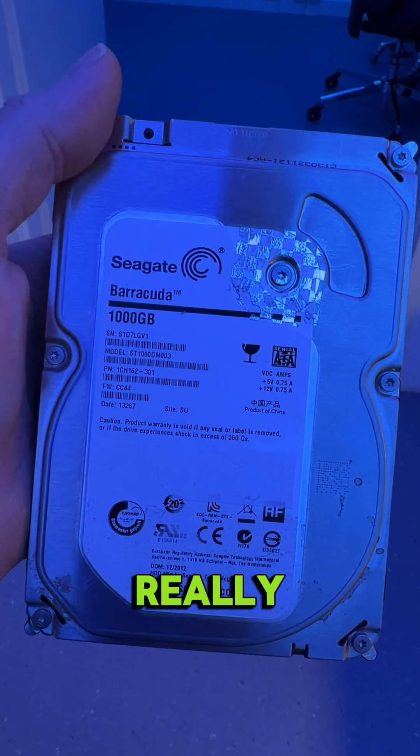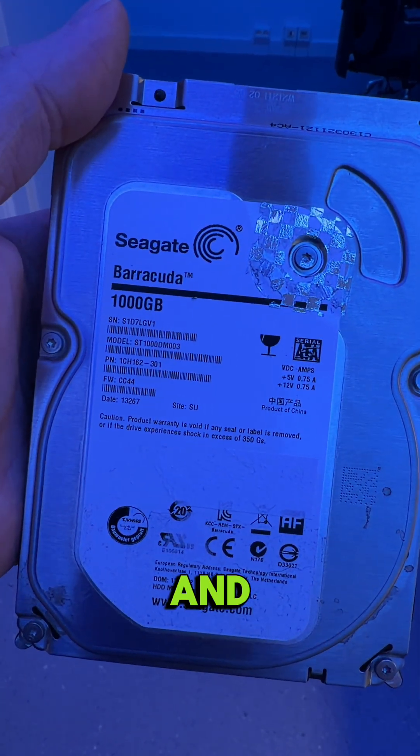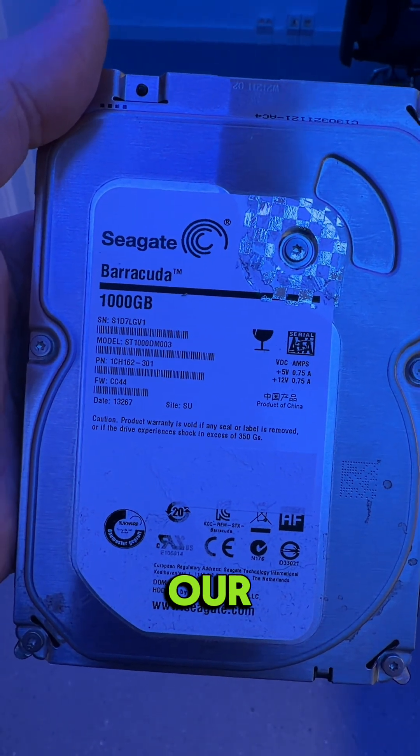Let's see what we really have and if we can solve it and get full data to our customer.